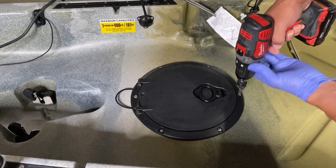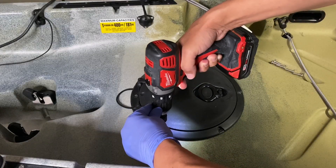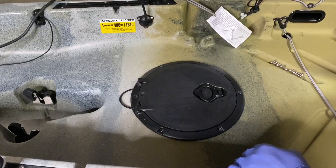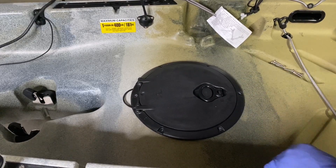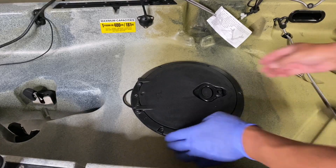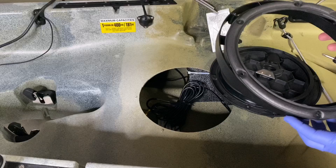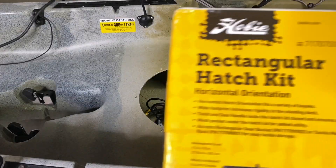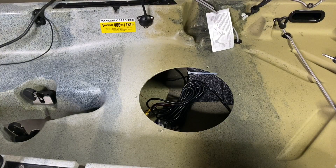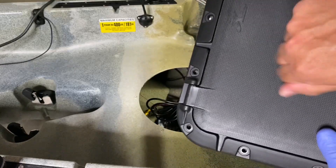Next on the list is removing the round hatch. One thing I'm noticing about the floor of this Hobie is there is more floor flex in this than there is in a Lifetime Tamarack Angler. That is not what I expected from a Hobie. The gasket still looks usable. So this is what we're going to put on there — the Hobie rectangle hatch. This should firm up the floor a little bit because this thing is pretty heavy.